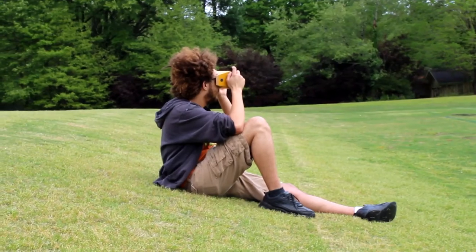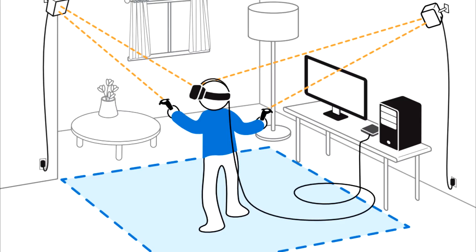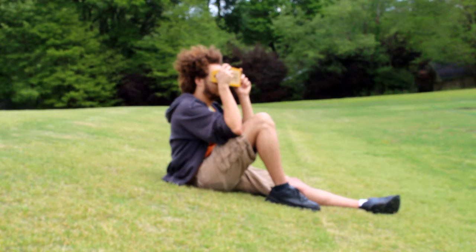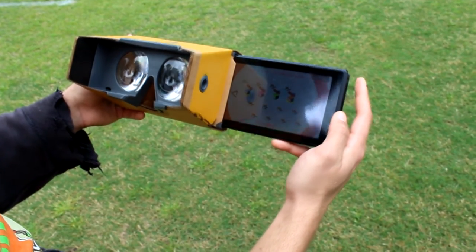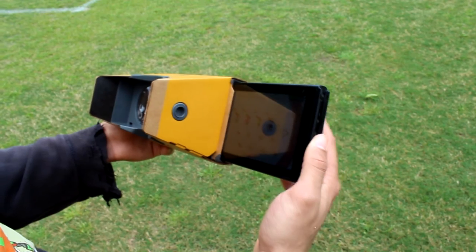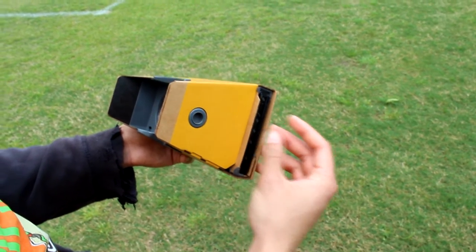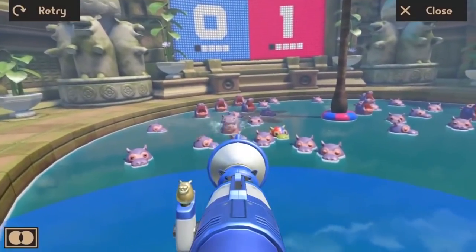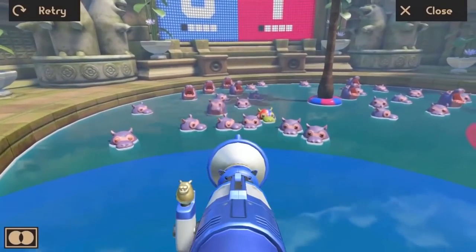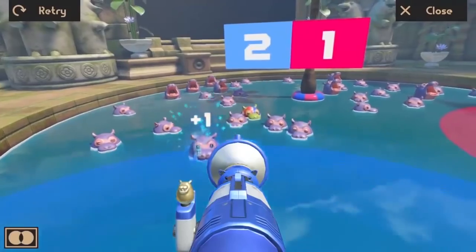I wanted to test the device outside. The whole selling point behind the Switch for me is its portability, and most other VR devices require too large or stationary of a setup. So I took this VR outside. And while it might look a bit strange to the people around you, it actually works really well. Your Nintendo Switch fits perfectly inside the headset with some foam padding so your Switch doesn't move around too much or fall out. The Switch's gyroscopics actually follow really smoothly with your movements, and most games don't require you to move too much anyway, so there isn't really any risk of falling over or harming yourself or your super expensive Switch.